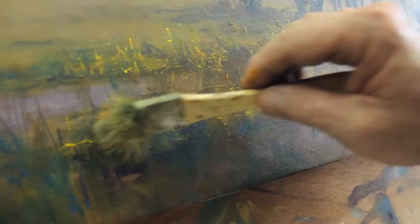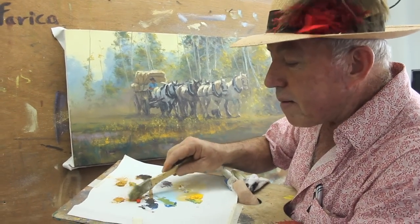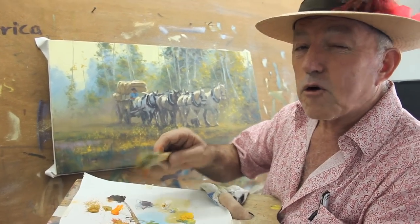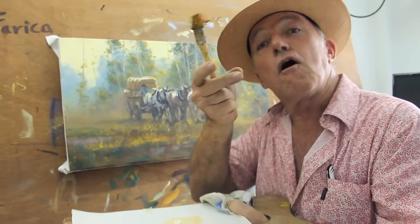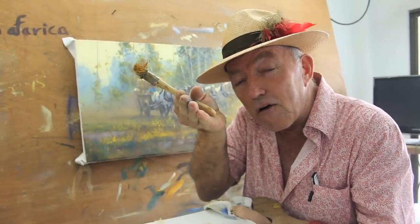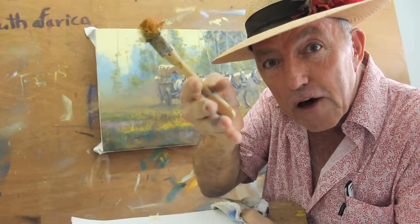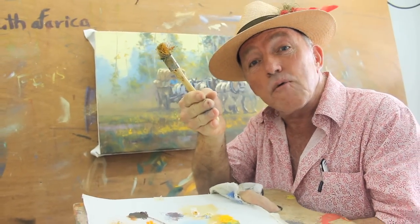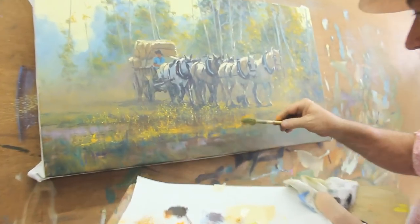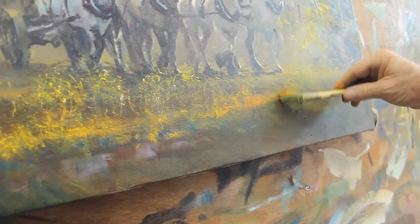Now, how about where the grass meets the ground? Because where we've got that glow, we've got a second kick. Always where there's a highlight, there's a build of that highlight — so if you see yellow, we go down to an orange. That makes that final effect so much more powerful because then it becomes a real kick in the pants, not just a push along.